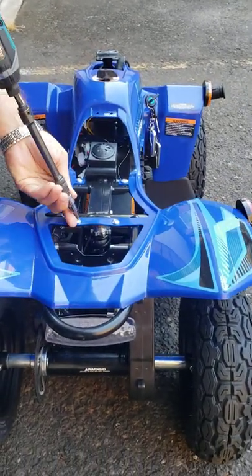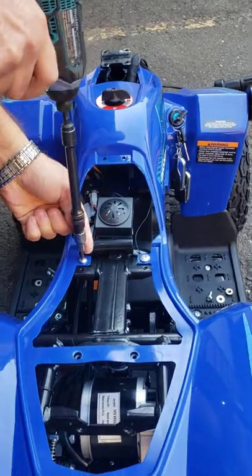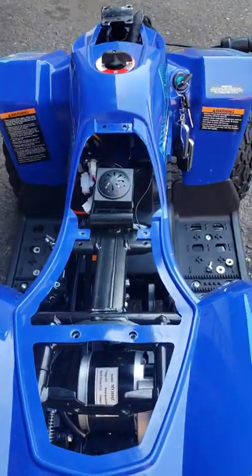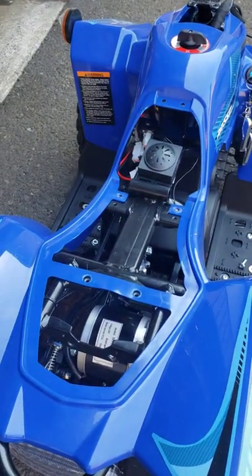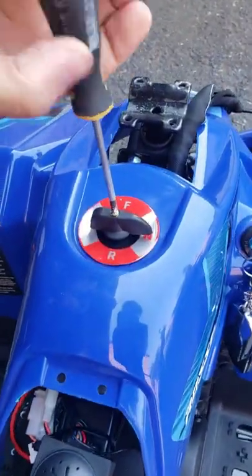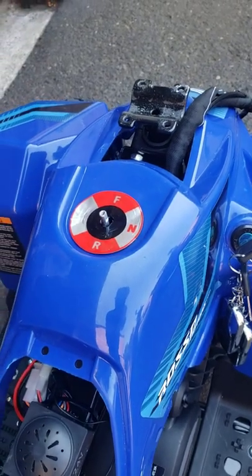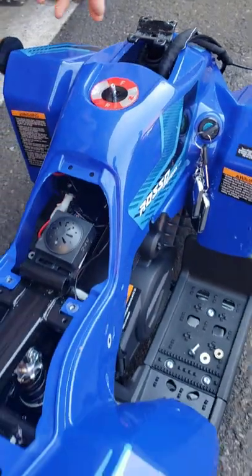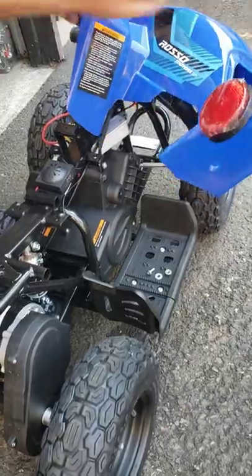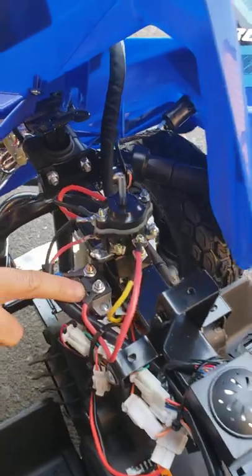Now you have four more bolts — there are no nuts underneath. And last, you have to remove this screw that's holding this knob. Now you can lift up the body and put it to the side so that you have access to the switch if you need to replace it, or to the overheating relay.